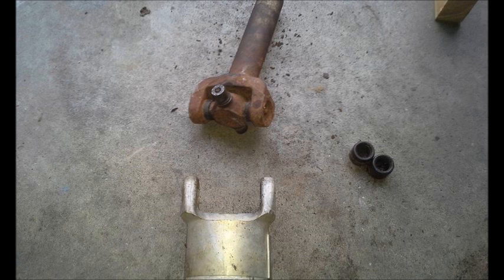First I had to remove the factory Crown Victoria yoke from the aluminum driveshaft, because it wasn't going to work with the Ford Ranger transmission.